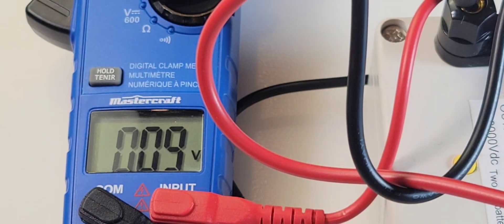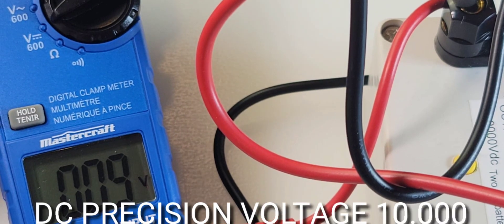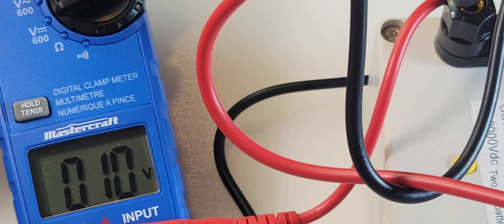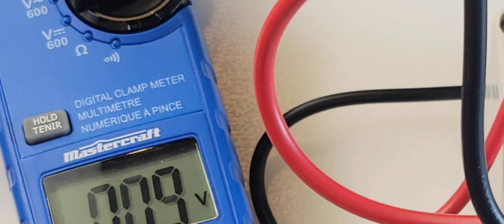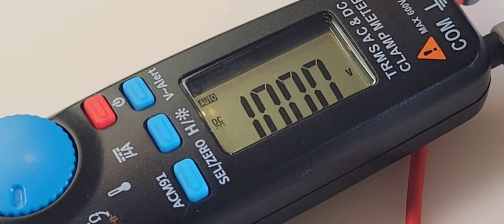DC precision voltage right now — 10.0 is what we want to see. With that lousy resolution, we're getting about 10 volts-ish. This thing is just not accurate. We only have one scale on the DC range — 600 volts — so you're really not going to get anything in terms of accuracy with the Canadian Tire meter. The B-side is coming in at 10.00, exactly what we want.